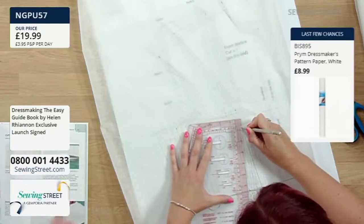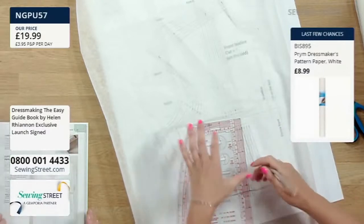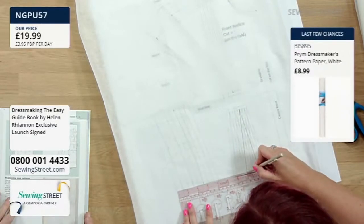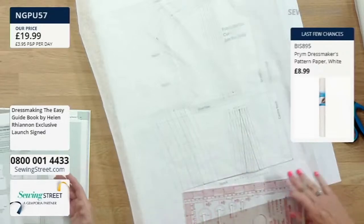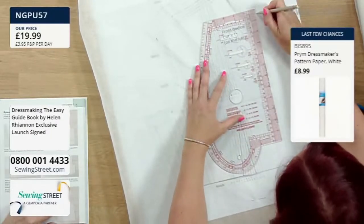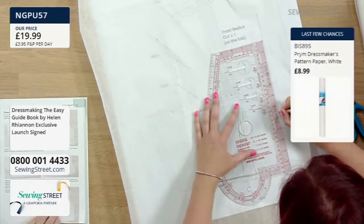I'm hoping to do lots of content over the next few months — things from the book and videos. If anyone needs help, you can watch and get in touch if you're stuck. The book really does go through it with pictures of the actual tracing, showing what you're tracing and why. Now I'm going to draw in the centre line. Don't assume any line is straight — but I know the centre front is, so I'll go down there.